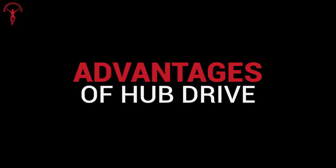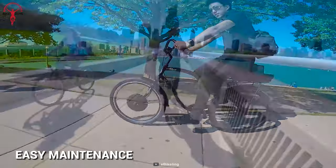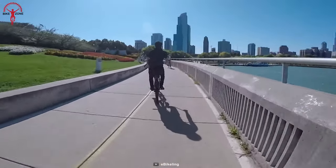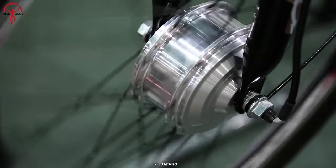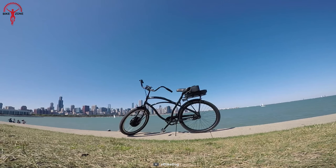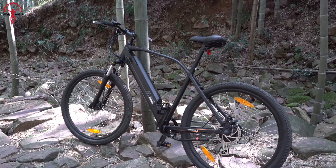Advantages of hub drive: Hub motors are typically easier to maintain and might even need no maintenance due to their drive system being integrated into a chassis. They can easily fit into a wide range of bike frames. As hub drives have been in the bike industry for a long time, there are many options to choose from — like low and high power modes, different wheel sizes, and more. Plus, it's not connected to the chain drive or shifters, so hub motors won't stress your bike parts like mid-drives.